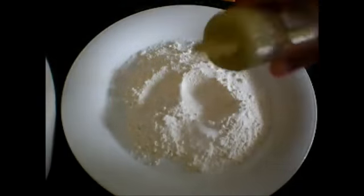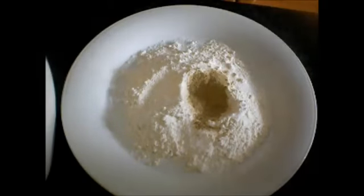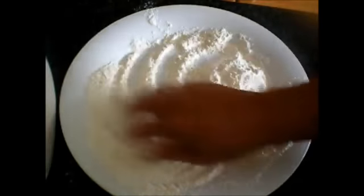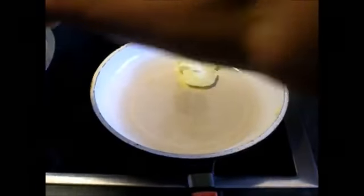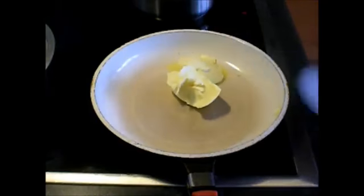And white pepper. Mix it well — you can use your hands. You have to use a butter that is used for baking or frying steak or fish. So we're gonna melt the butter.